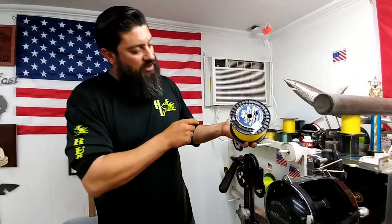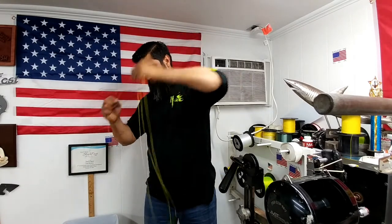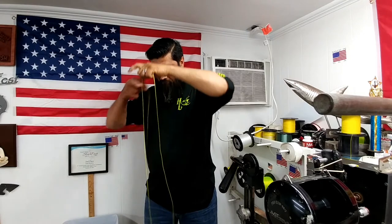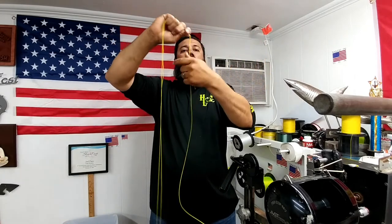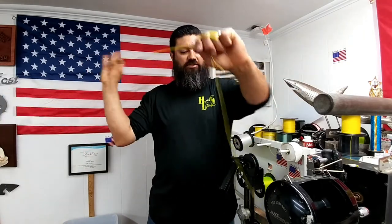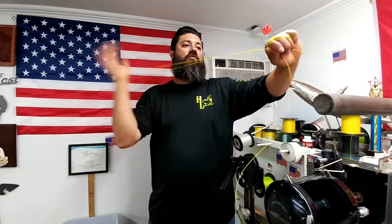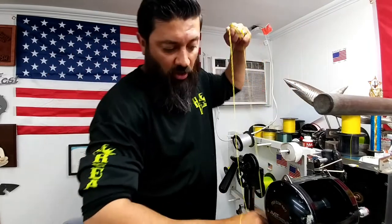Alright, so here's our Jerry Brown, and again, a nice big loop on here. I want my six-foot loop so I can get my 10 wraps. I catch a grip and wrap around my fingers so I can do my 30 twists. Here we go: 1, 2, 3, 4, 5, 6, 7, 8, 9, 10, 11, 12, 13, 14, 15, 16, 17, 18, 19, 20, 21, 22, 23, 24, 25, 26, 27, 28, 29, 30.